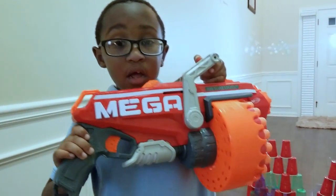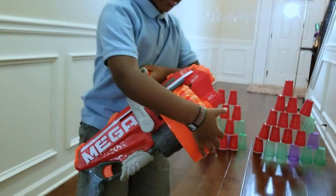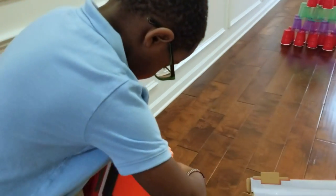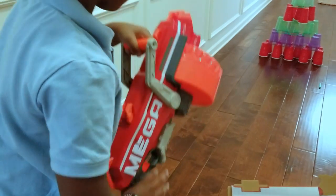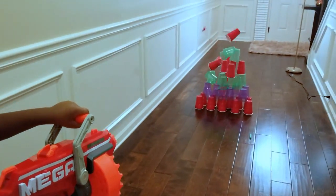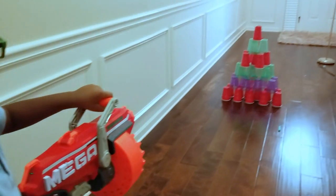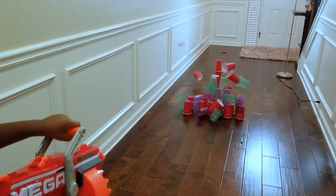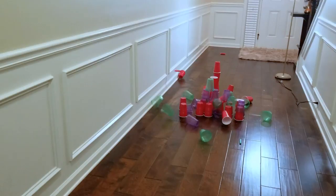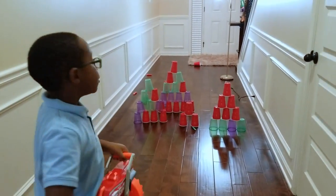Guys, the Nerf Mega Blaster is ready. I got all my darts. Let's shoot — it's running from us!